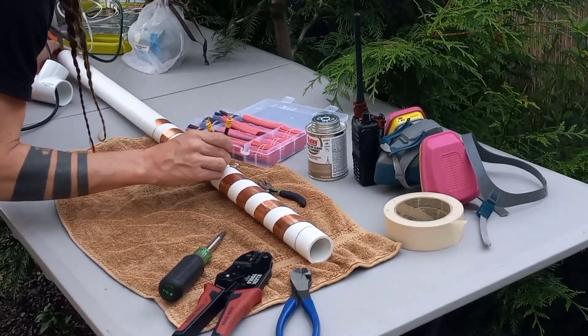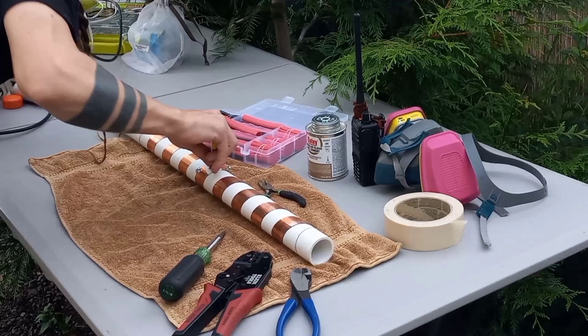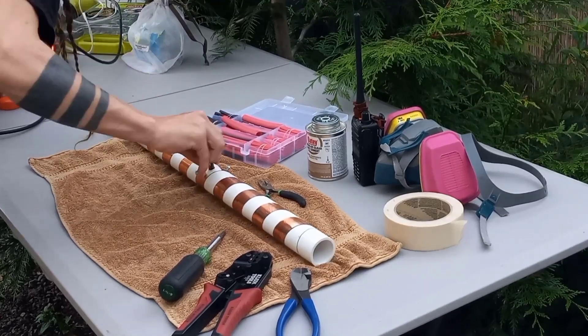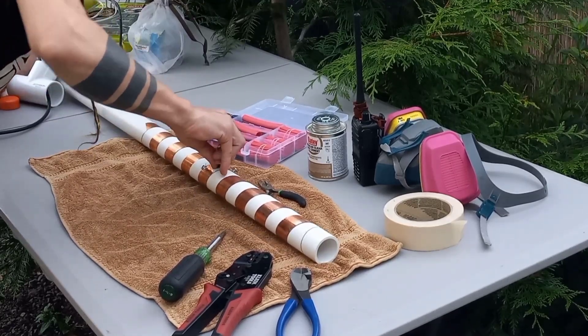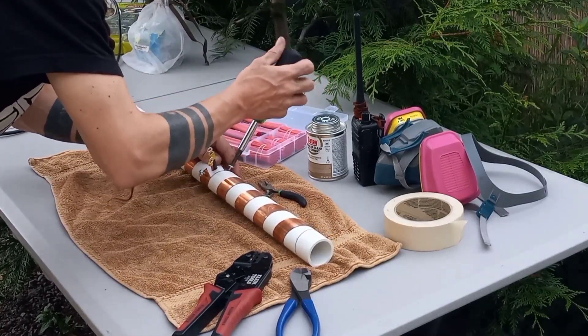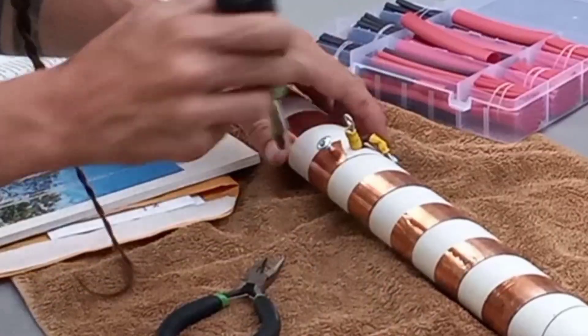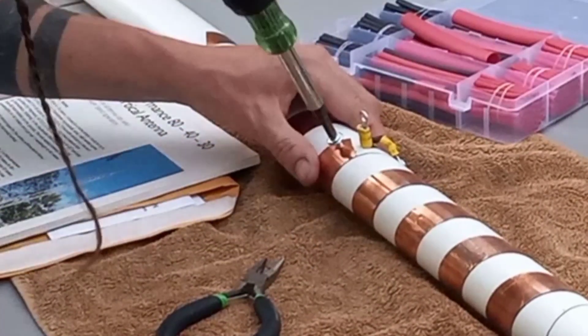The antenna needs a one-to-one current choke balun just below the helix. You can use a stack of VHF mix ferrite beads on the pigtail inside the PVC mast, or an external six-turn, one-inch ring of coiled coax, secured in place.